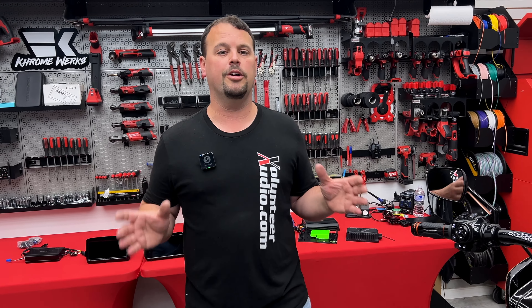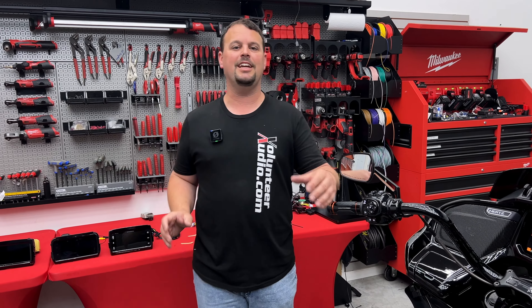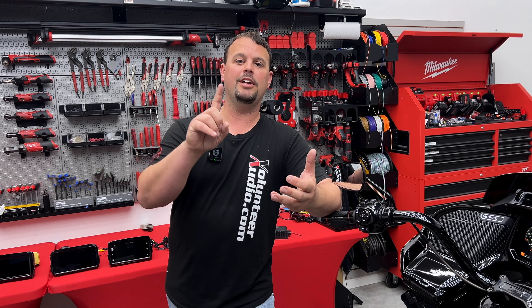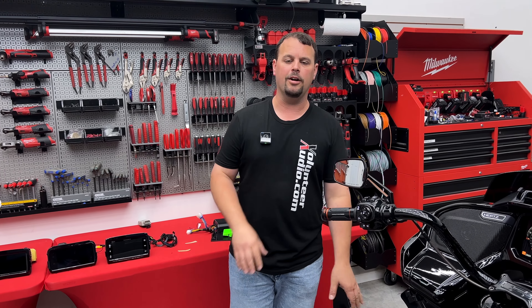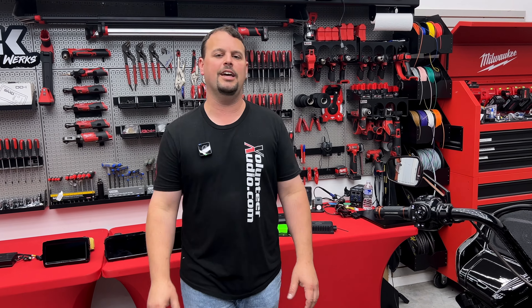So much going on at Volunteer Audio. We've had sickness run through the team, so we had a couple people out sick — that's got us a little bit behind on shipping. But we're still running our huge Hertz sale. Soundstream radios are on sale through the end of the month as well: $100 off on most models, plus the free wireless CarPlay and wireless Android Auto Adapter.